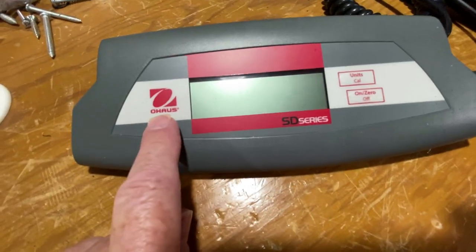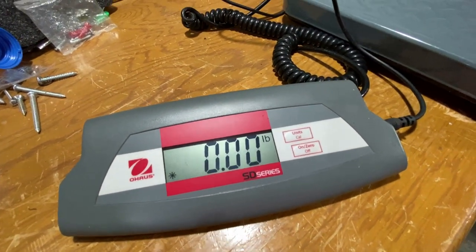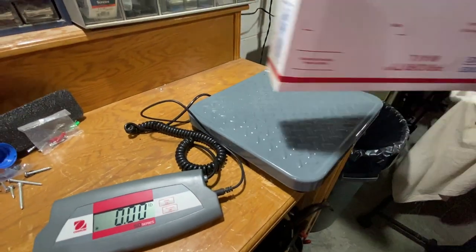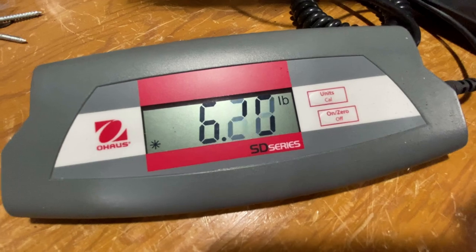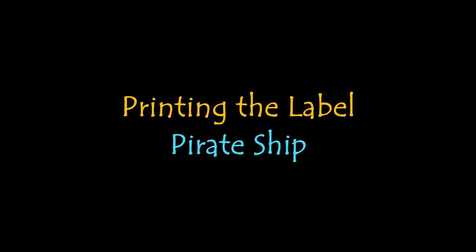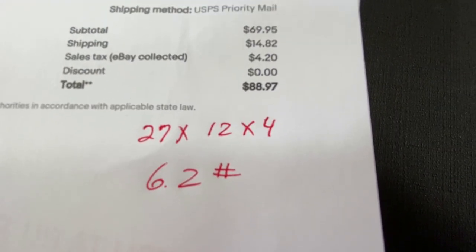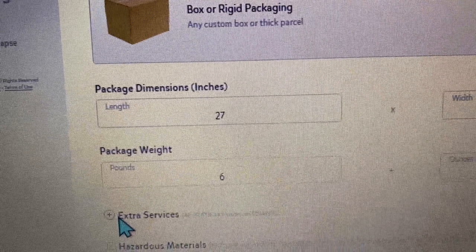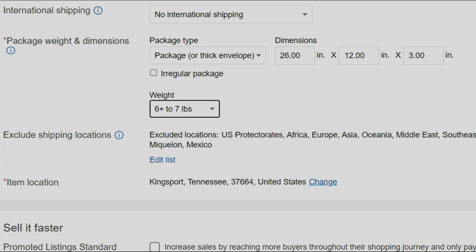We're out on Mark's workbench with an O-House scale — I think it weighs up to at least 75 pounds. We're going to weigh this. It comes in at 6.2 pounds. So you know how USPS works — it's really seven pounds. We'll get it labeled and in the mail; it's going to Maryland. It's 27 by 12 by 4, at 6.2 pounds. If you've never been on Pirate Ship, it's very easy to use. The actual measurements came out to 27 by 12 by 4, actual weight 6.2 pounds, but it does get rounded up per USPS.